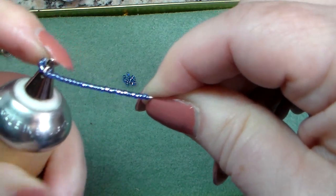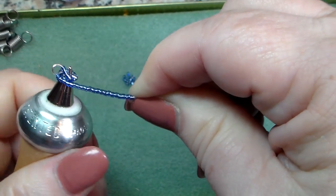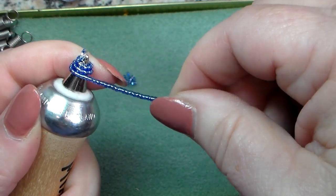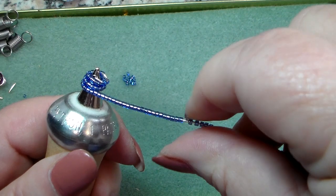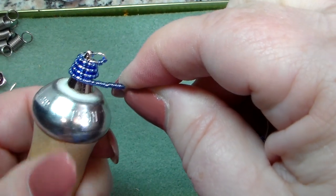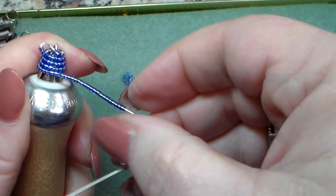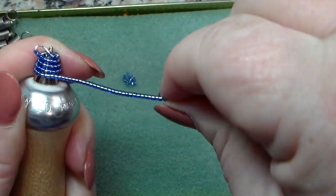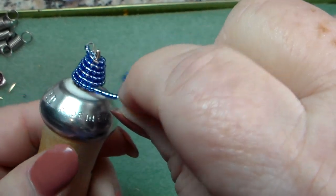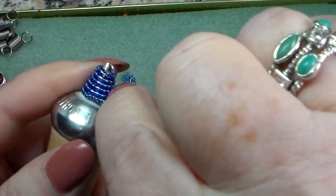Get it under that loop there, keeping it as tight as you can, and just keep wrapping. When you run out of beads, just slide up some more and continue wrapping. Because you're going around, there's going to be a little space formed between each of the beads — you can't help that. If you find craft wire that's the same color as your bead, you won't have that gap. Just keep giving it some pressure and keep wrapping around.